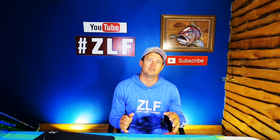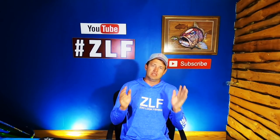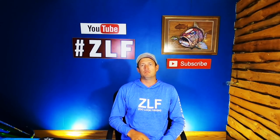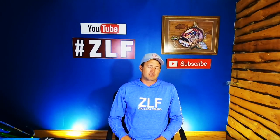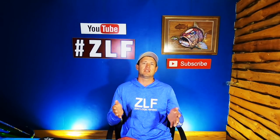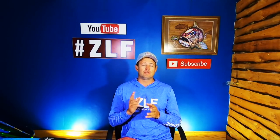Hello guys and welcome back to another Mombok Monday. Sorry guys we didn't have a video last week — no fishing video, no Mombok Monday. Life was just a bit hectic and it was two weeks, didn't get much sleep. So for you guys that have just checked in on Ziluk Fishing for the first time, I started recently uploading two videos a week.